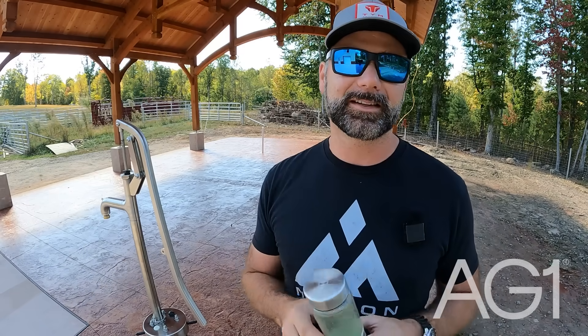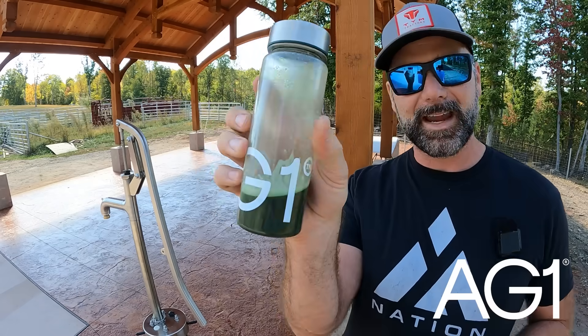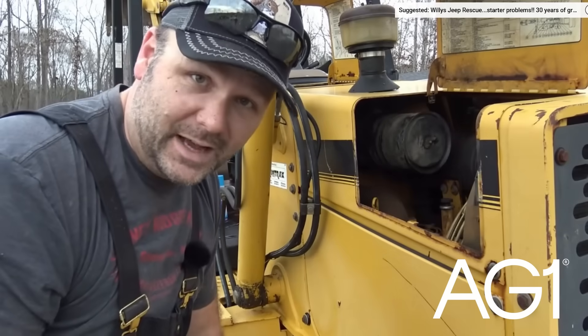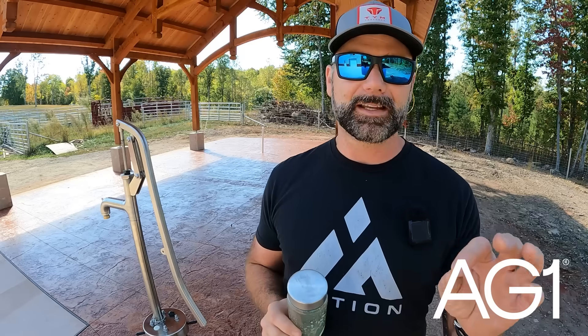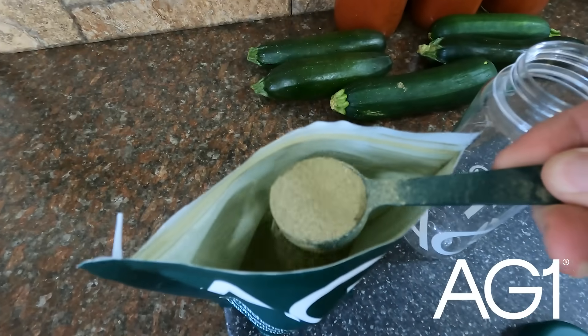Before we get started with today's DIY project, taking this concrete to the next level, I want to give a quick shout out to today's sponsor. Today's sponsor is AG1. You've seen it on the channel before. If you're new to the channel, I recently dropped about 85 pounds and I did that by eating right and paying attention to what I eat and drink. AG1 is foundational nutrition and it fits into my wellness routine absolutely perfectly. I get up in the morning when I get ready to head out the door, I make myself an AG1 and I head out the door.